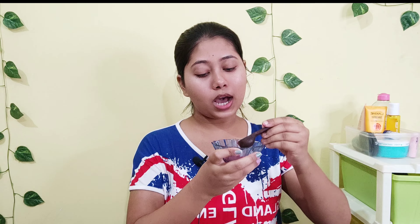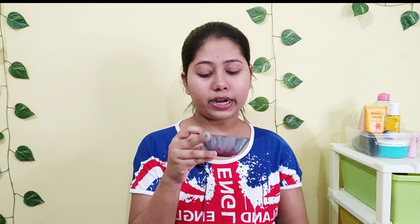So guys, for the next step I apply a face pack. Sometimes I apply a ready-made face pack and sometimes I apply a DIY face pack. I apply a DIY face pack once a week because I like DIY face packs more than ready-made ones — all the ingredients are quite natural and I really enjoy DIY skincare.